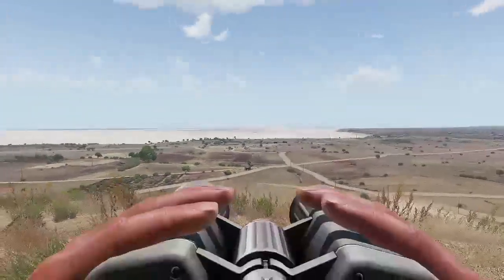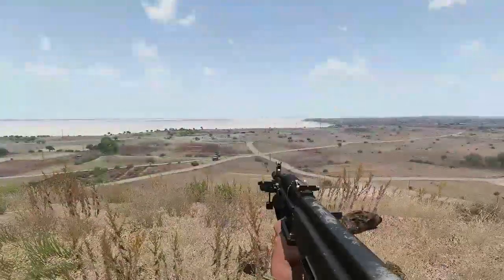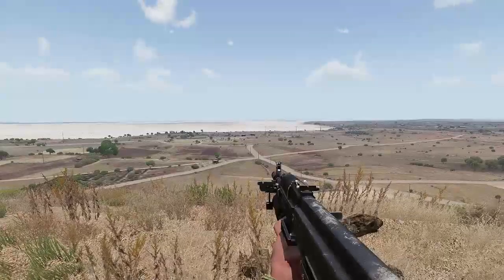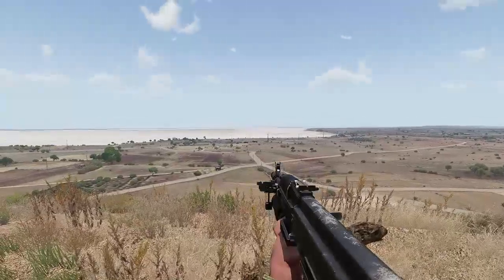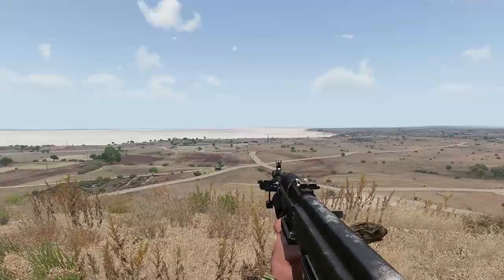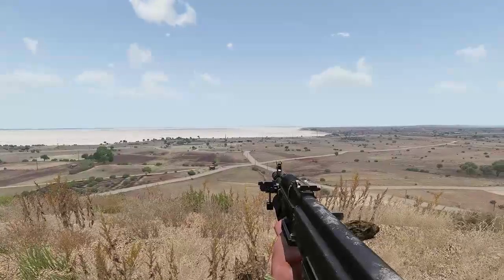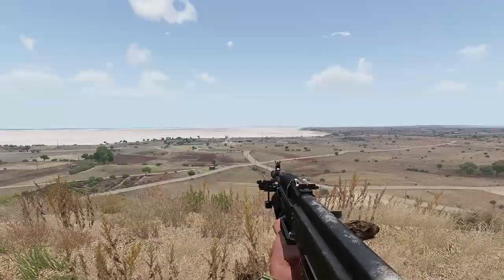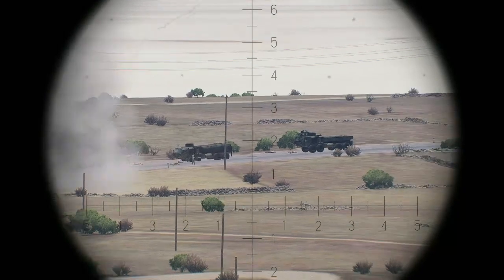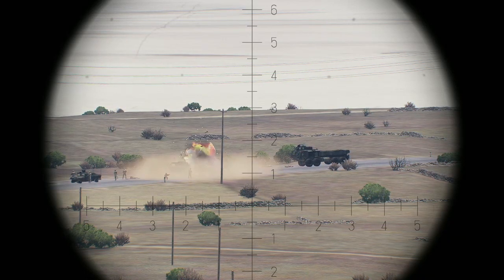We go to our forward observer to see how accurate we were. I don't recommend using binoculars because we might not be that accurate on the first shot. We wait about 40-50 seconds for the shell to land. You can see it landed a little low, so the forward observer would correct the fire. That's how you do it — goodbye!